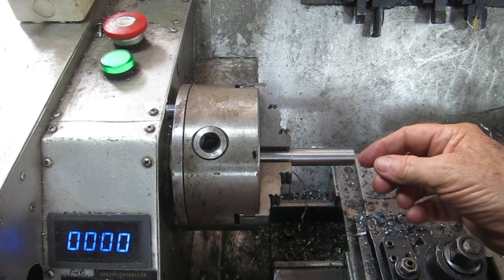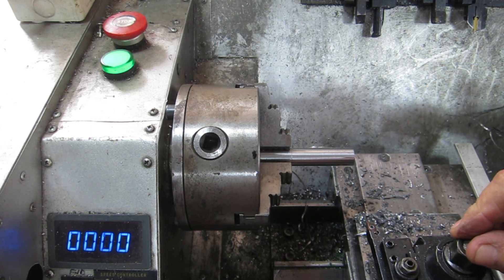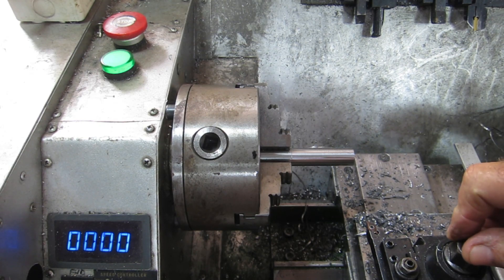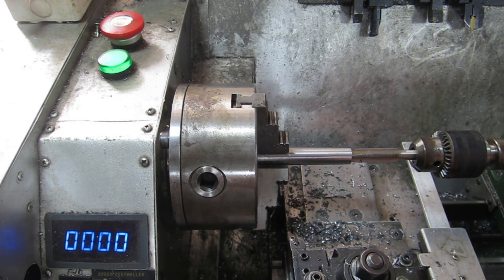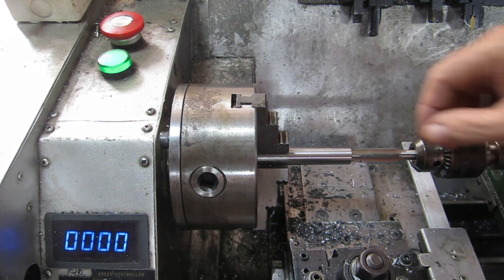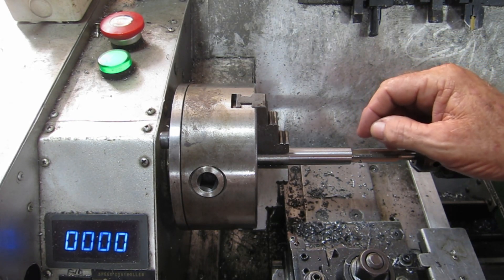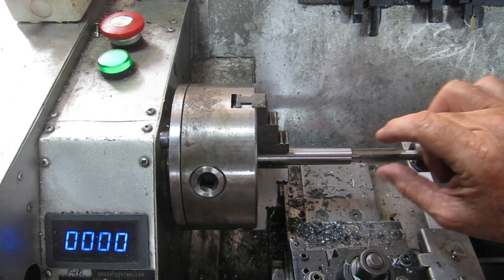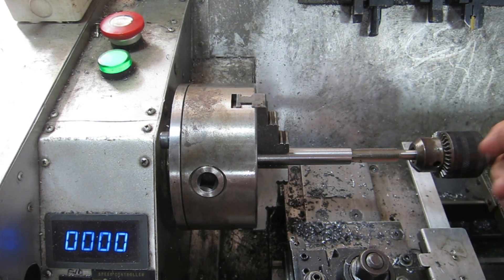The next step will be to machine out the end here and cut a thread in it. I'd like a 12 by 1 if I've got it, but I don't think I have. I had a look at what taps I've got and I don't have an M12 by 1. What I do have is a half inch by 20, which is very similar in pitch, so I'm going to use that. I've decided rather than make a stem I'll just buy a half-inch 20 stainless bolt - if it wants to run out a bit because the thread isn't concentric, it'll give me run-out to turn it down to 12mm, and I'll just use that screw in there.